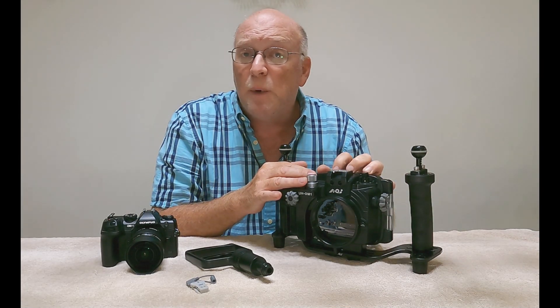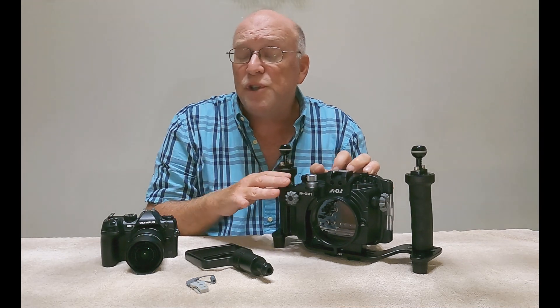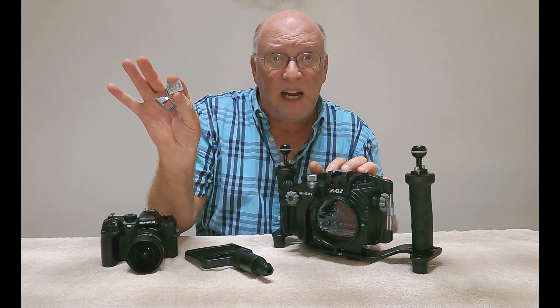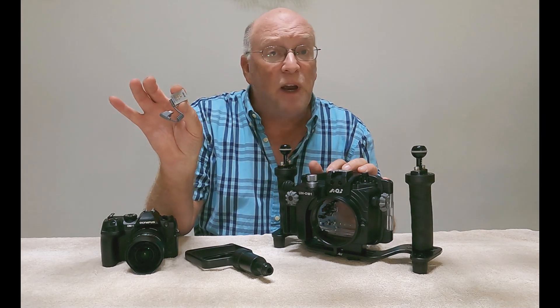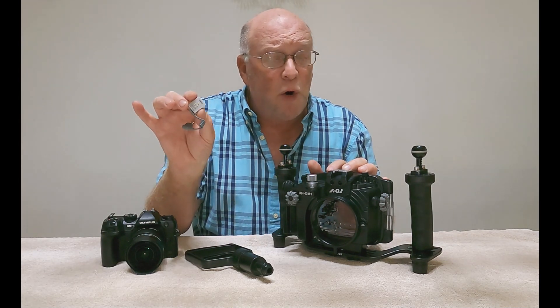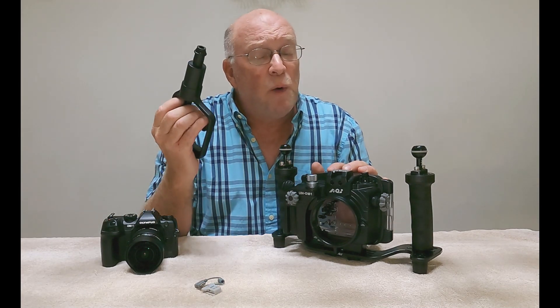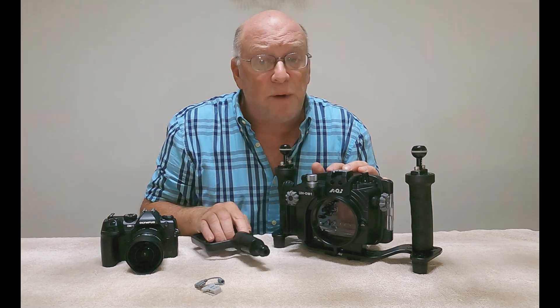Two of the features I really liked about this housing when I was looking into which housing I would purchase for my OM1 was that the AOI comes with a built-in flash trigger. This will allow me to fire my strobes in either manual or Olympus RC mode. It also comes with a built-in vacuum analyzer and wet detect system.